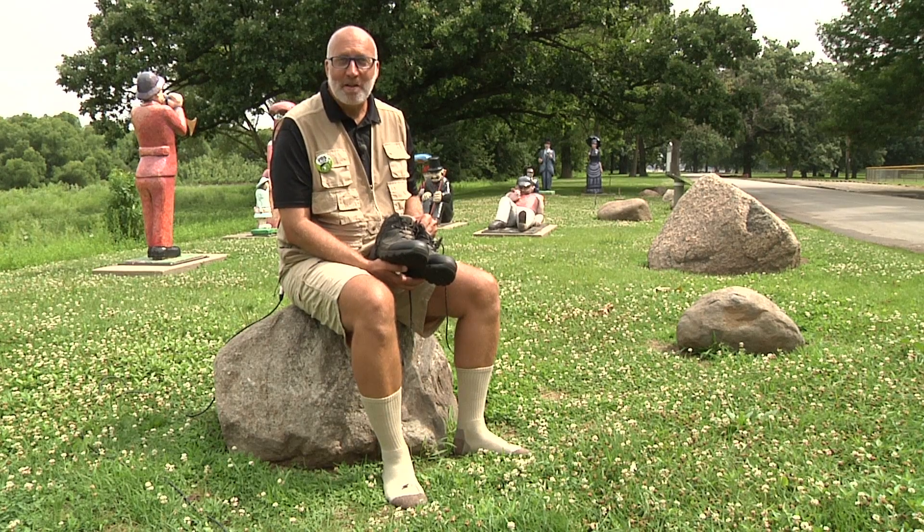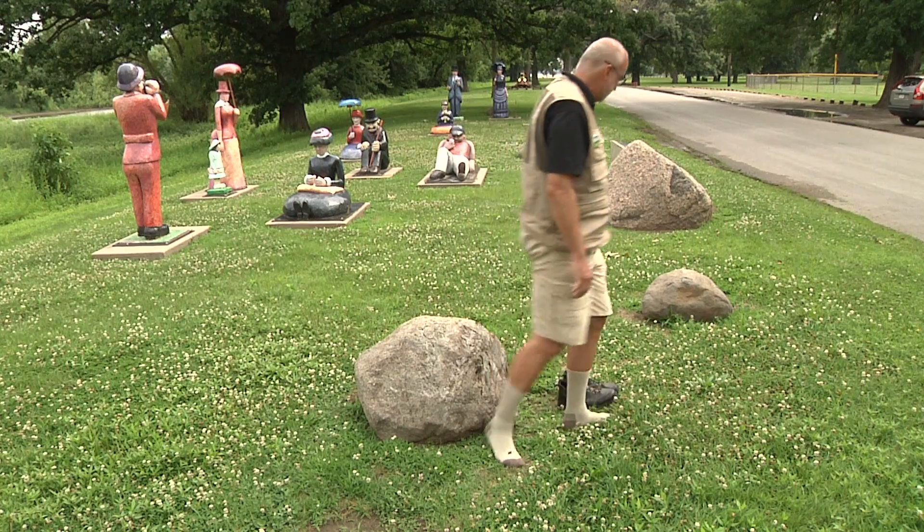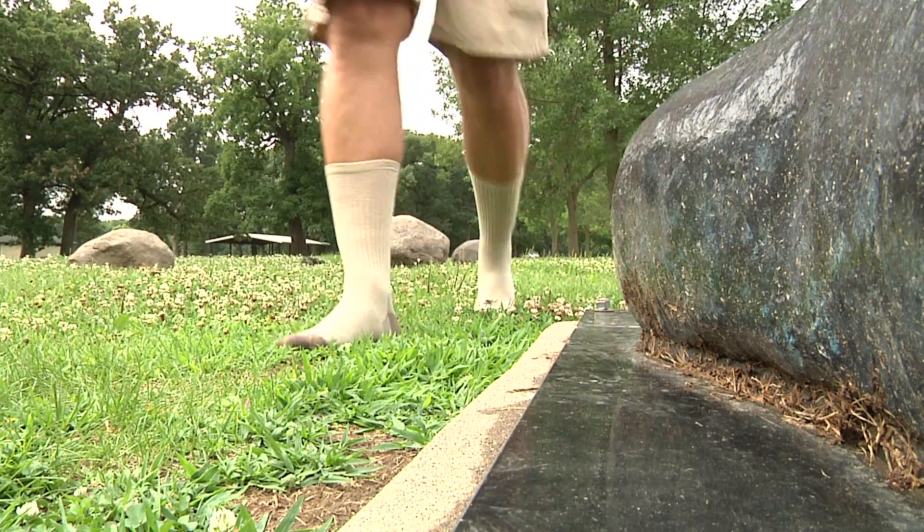First, put on an old pair of socks and leave your shoes behind. Now we get to help the plants by walking around outside. While we're exploring the outdoors, our socks are collecting seeds. Pretty easy, right?